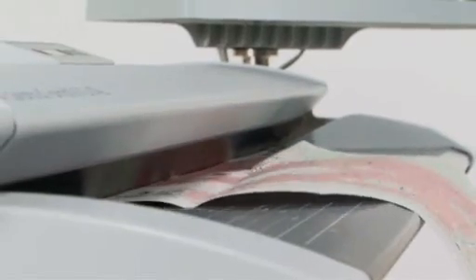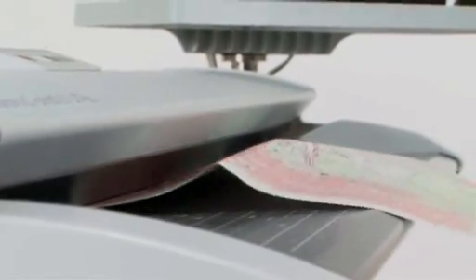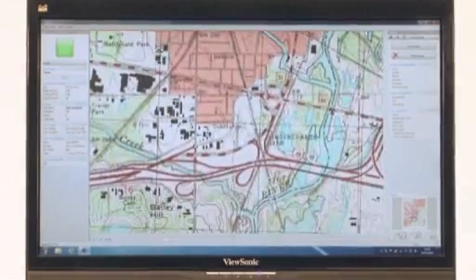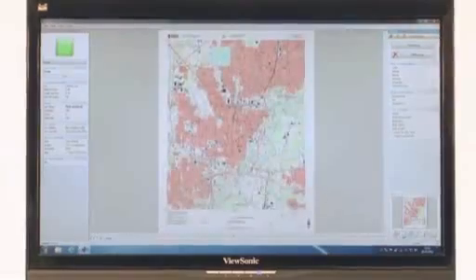The unique media pressure roller holds the document against the scan glass with even pressure along the whole width, so you avoid image distortion and get a perfect image even if the original is not in the best condition.